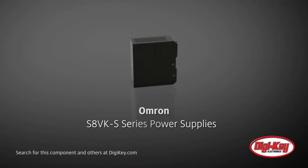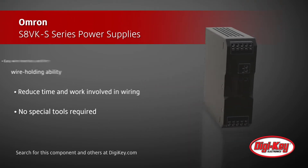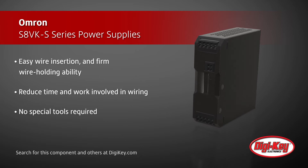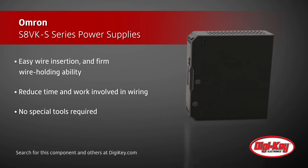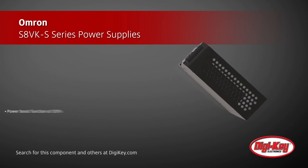Omron's S8VK-S series of push-in terminals power supplies allow for an easy method of wire insertion, provide a firm wire holding ability, and help reduce the time and work involved in wiring. No special tools are required when inserting the wires — it's as easy as inserting an earphone jack.